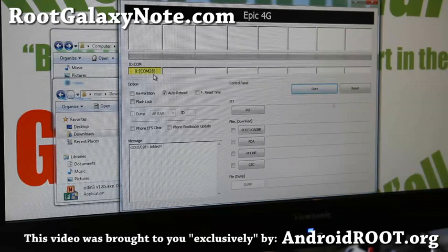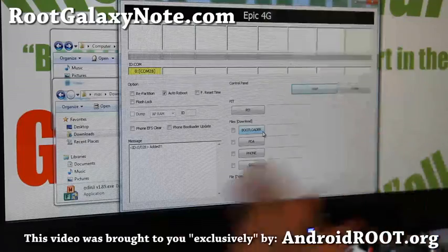If your Odin program doesn't run or you don't see the COM sign, make sure you turn off Samsung Kies software if you have it installed — you can kill it in Task Manager. If it still doesn't work, just try another computer. Windows drivers can get complicated, and that's often the fastest fix.